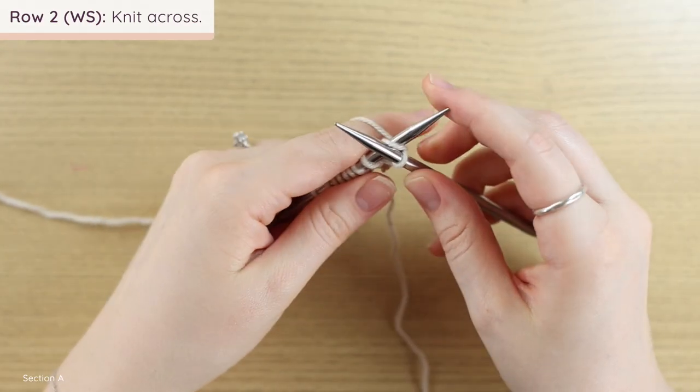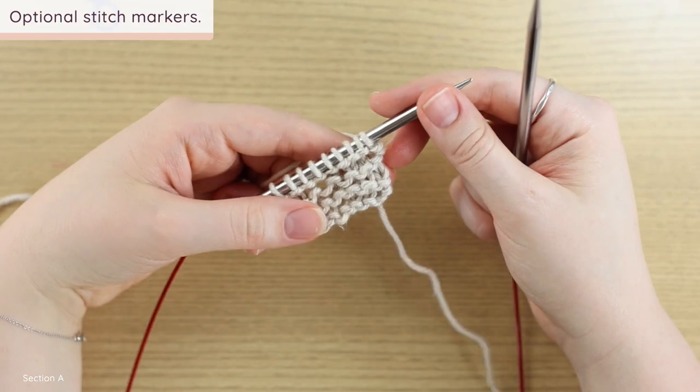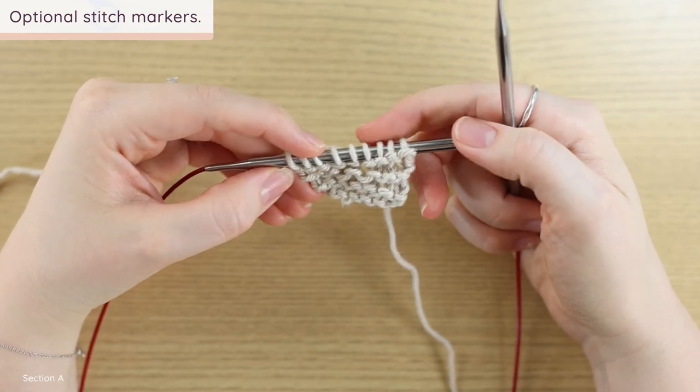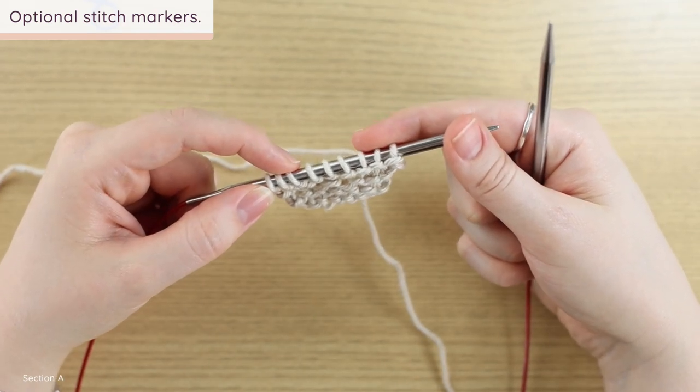For row two, you're just going to knit across. That's it — that's a repeat of Section A. It's only two rows per repeat. I suggest your number of repeats is even — I wouldn't choose 15 repeats because it's odd; instead choose something like 28 or 32 so that when you divide it in two, you get an even number. You can also add stitch markers to separate the three stitches at the beginning and end of each row, but you don't have to.